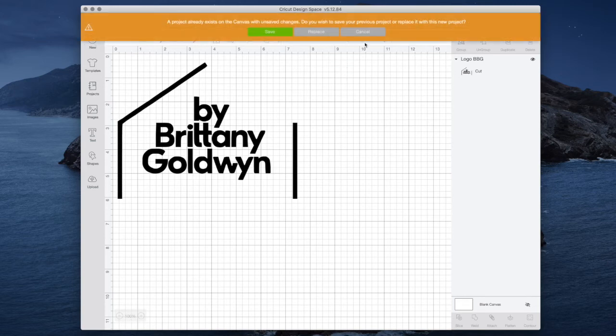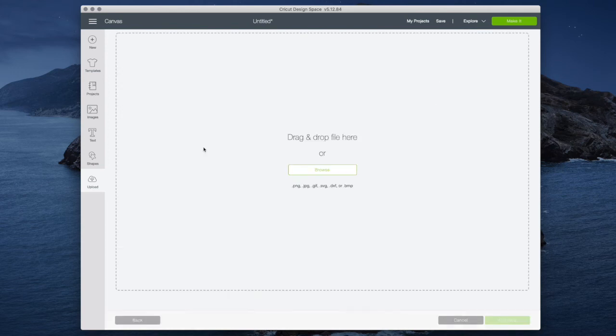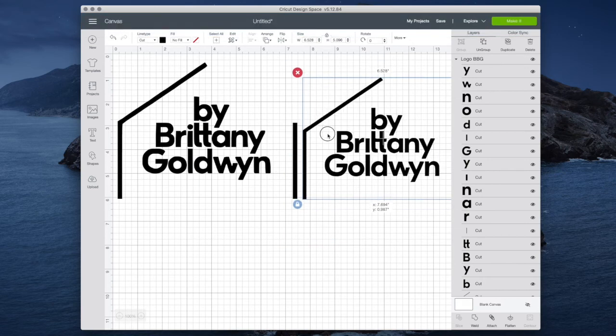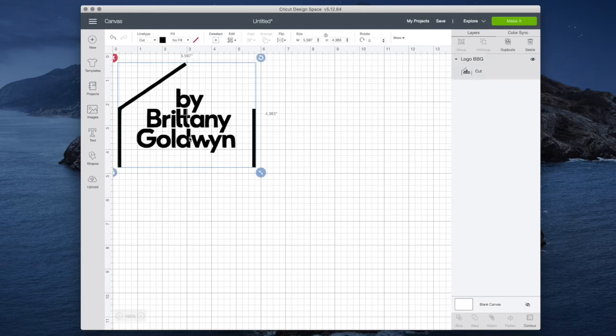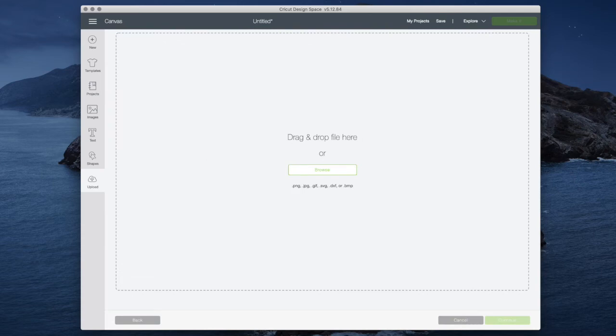Now I can upload the SVG that I converted online using the free tool — just drag and drop the SVG in to see which one I like better. I can put them next to each other, and in this case I actually really like the one I converted with the SVG converter, though that usually isn't the case — Cricut usually does a really good job. Honestly, they look so similar that once I cut them into vinyl and iron them onto my apron, they'll be indistinguishable.